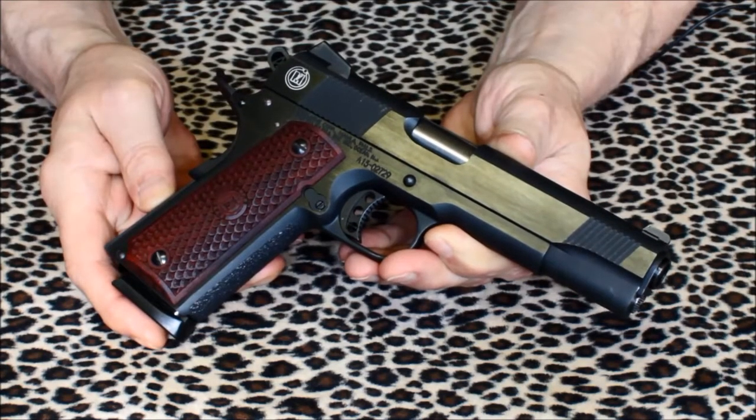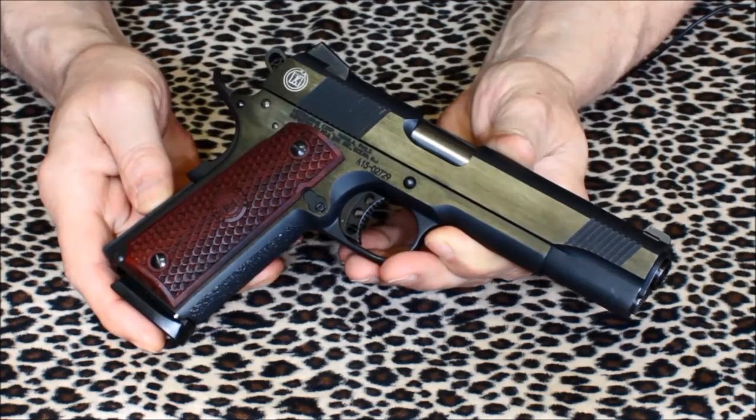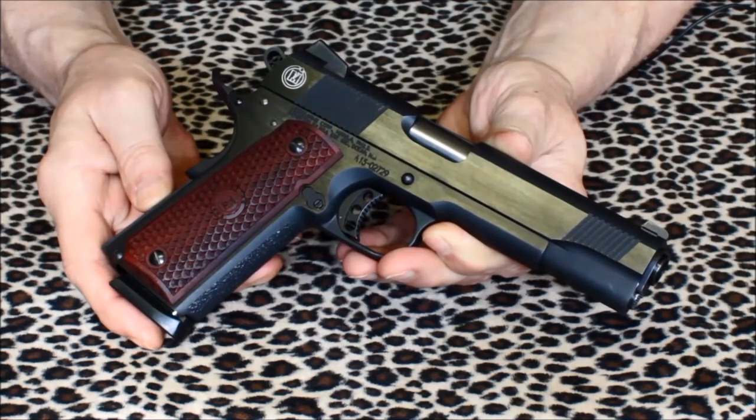Apparently, there's enough people who don't believe the model 1911 is ready for a tombstone just yet. Sales of 1911 pistols, if anything, were on the rise. The demand seemed to be increasing in spite of it not being polymer. Strange, indeed.